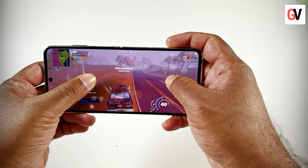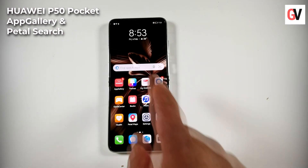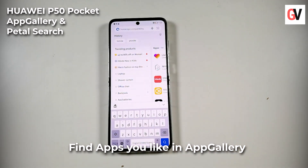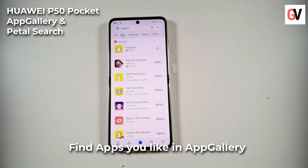The Huawei P50 Pocket runs on EMUI 12, which offers a straightforward, smooth, safe, and reliable user experience for working, studying, remote communication, gaming, entertainment, or video dating. You can also install all your favorite apps thanks to Huawei's AppGallery and Petal Search, whether it's social media apps, latest games, banking apps, and so on.